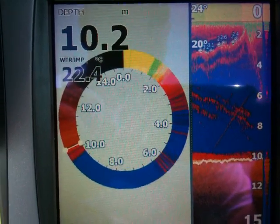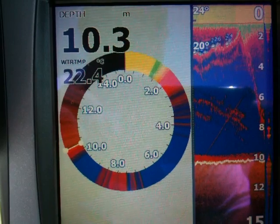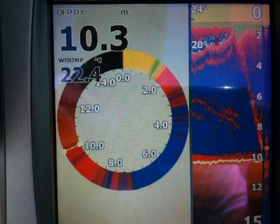Looks like he's at 6 meters, 7, 8 meters. He's at the bottom, 10 meters.